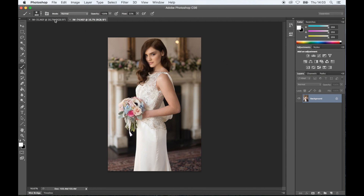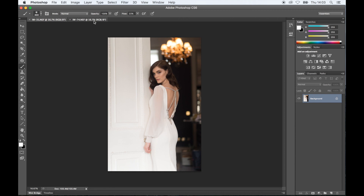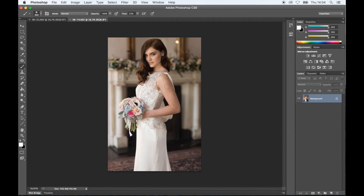We are starting today with two images. This is the first one, this is the second one. So we're going to get right into it. This is the second time.